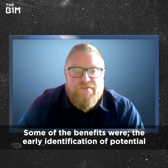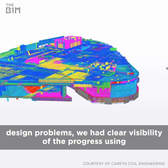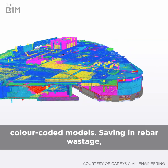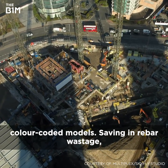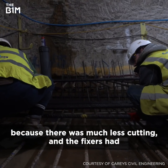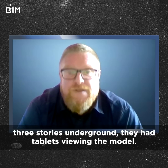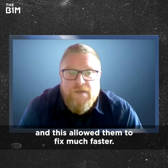Some of the benefits were the early identification of potential design problems. We had clear visibility of the progress using colour-coded models, saving in rebar wastage because there was much less cutting. And the fixers had much more information at hand, especially when they were down three storeys underground. They had tablets with the model, and this allowed them to fix much faster.